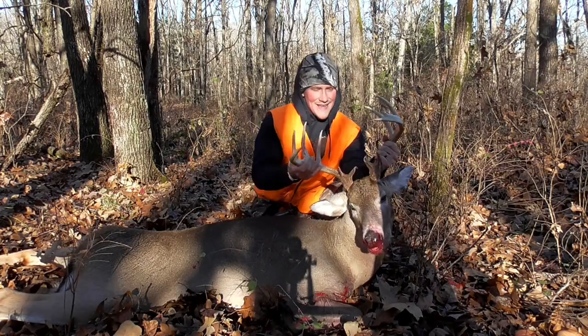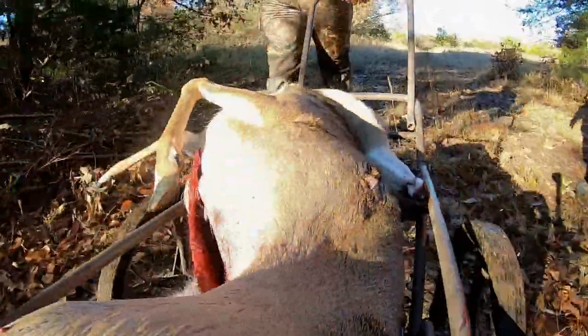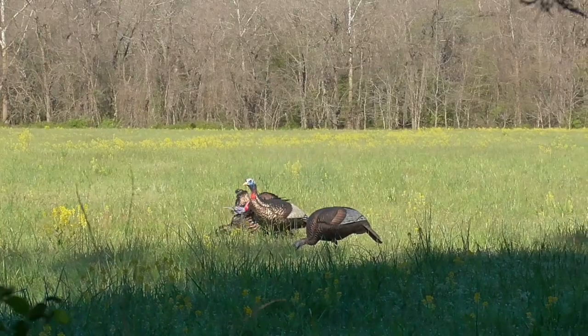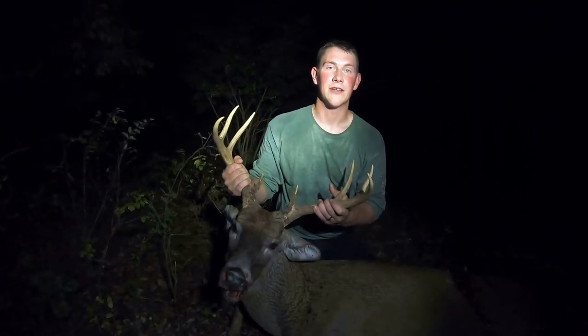This is probably one of my bigger bucks today. I cannot believe that actually worked. Looks like a double one shot. It was really hot.